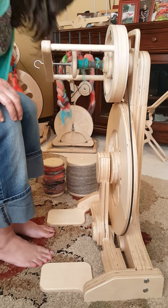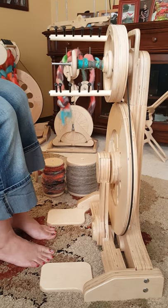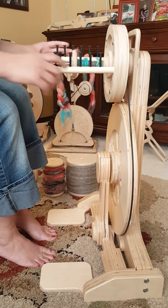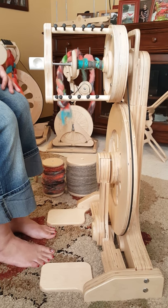Also, if you don't like the hook, here's the tube orifice. And that can be easily interchanged on there if you care for that. Easy peasy.